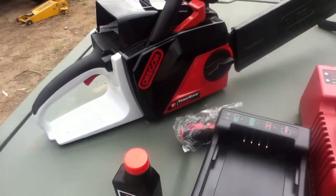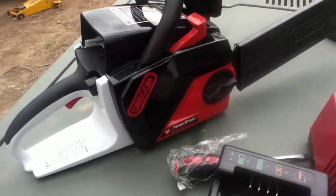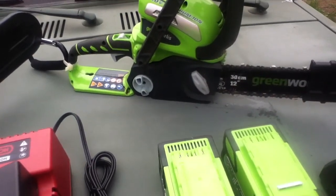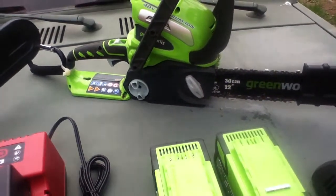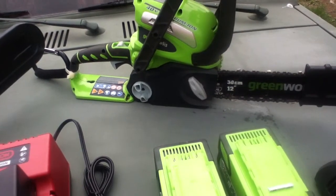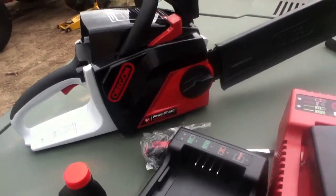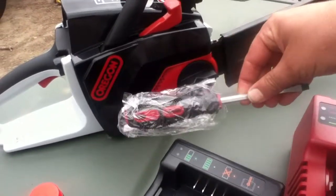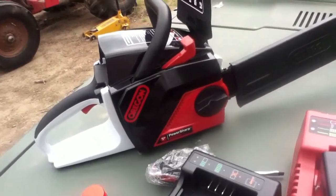Feature-wise, the Oregon saw has a self-sharpening mechanism, while the Greenworks saw does not. The Greenworks saw has a really neat tool-less chain adjustment — I had to adjust the chain yesterday and it was very quick and easy. The Oregon saw is a bit more conventional: it's tool-less in that you loosen it up, but then you adjust it with a screwdriver, which they provide. Overall, feature-wise, it's very comparable.